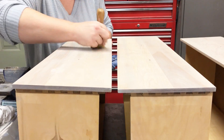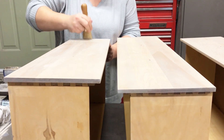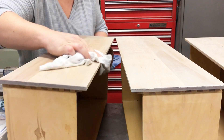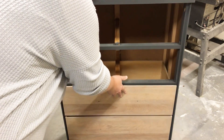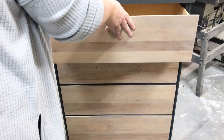I went ahead and applied the wax to the drawer fronts as well — this just richened up those wood tones and I'm really happy with the color I ended up with. I also painted all of the poles off camera, so now it's just time to put everything back together. Let's take one more look at what this dresser started out as, and then I'll show you what it looks like now.